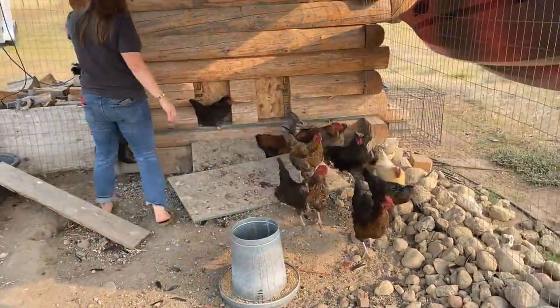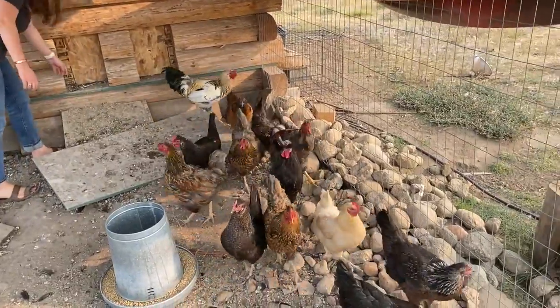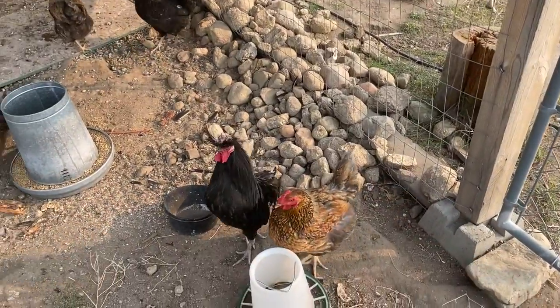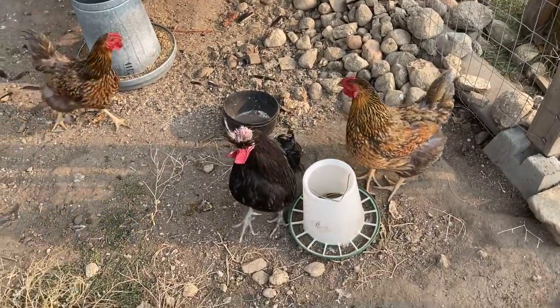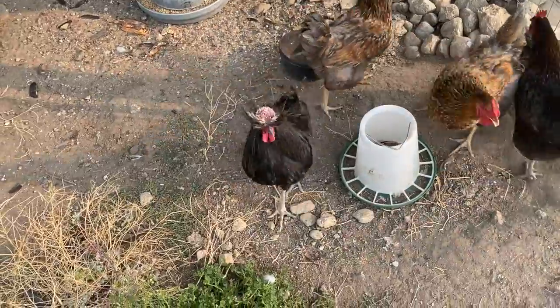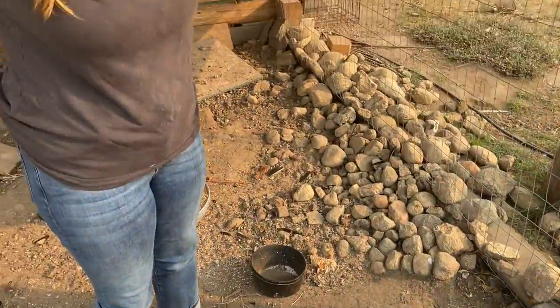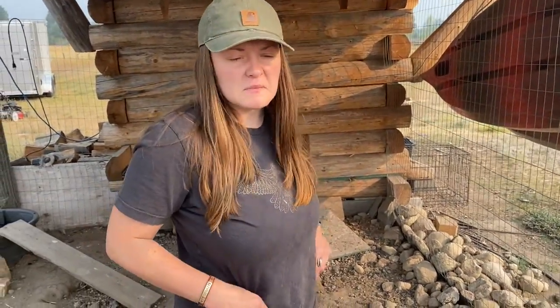Do they have any tussles yet? I haven't seen any, but I'm sure they have. I see that he sometimes singles them out — he's like, just reminding everyone that he's in charge.